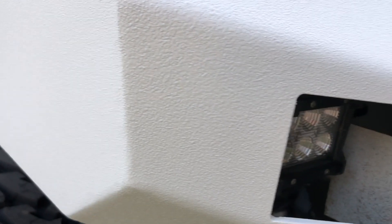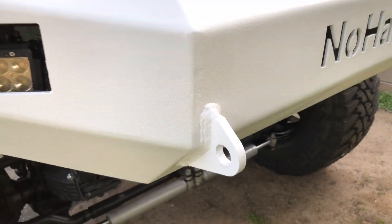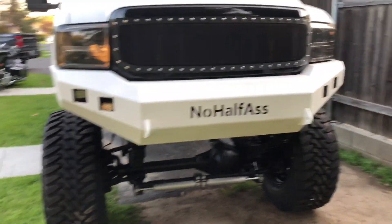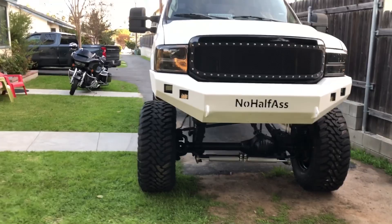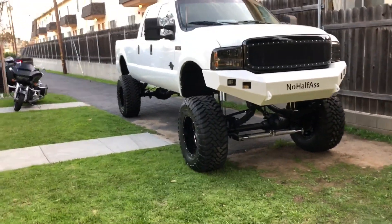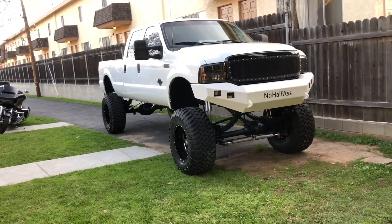Look at that — not bad for one $35 can of bed liner. We still have to put the shackles back on and finish tightening up the LED pods, but it's getting dark. Pretty much done. Look at that truck. I definitely want to do the rear bumper with that bed liner as well because it looks really good on the front bumper.